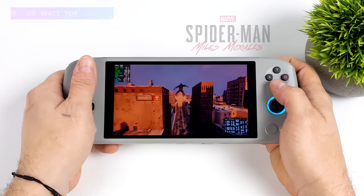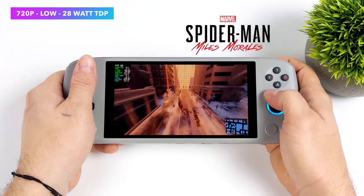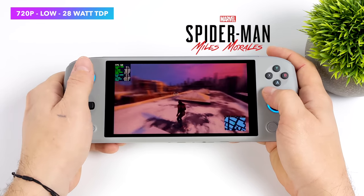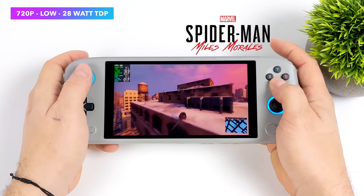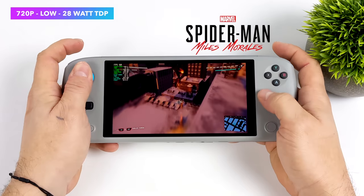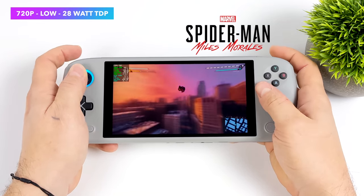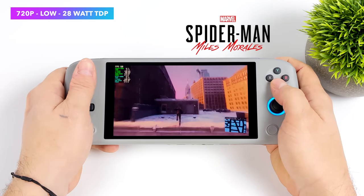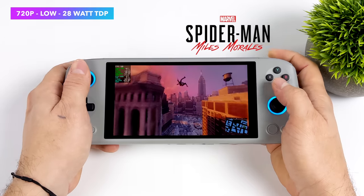Of course I had to test one of the new Spider-Man games — here we have Spider-Man: Miles Morales. The auto TDP really helps with wattage on this game to try to keep that 60 FPS frame rate. At 28 watts, 720p, low settings, this little handheld is trying its hardest to keep a steady 60 FPS. With auto TDP enabled it can send more to the GPU, and I've noticed that setting a static clock on the CPU and GPU really helps — usually around 2000 MHz on the GPU and 3.7 GHz on the CPU for Miles Morales.